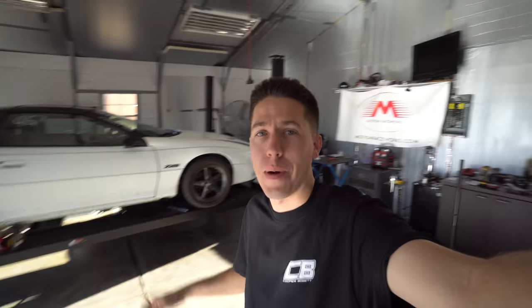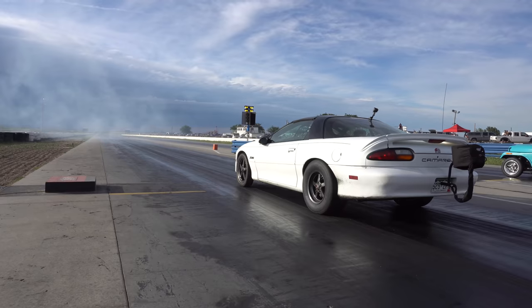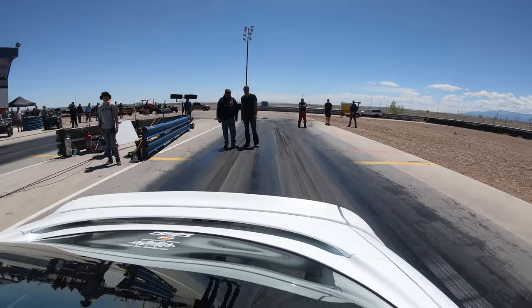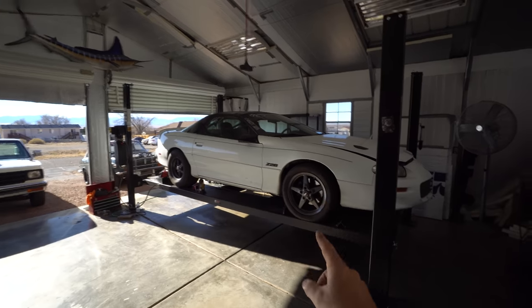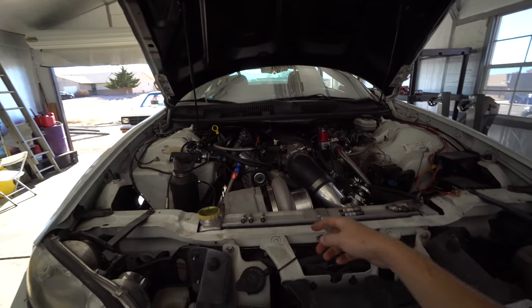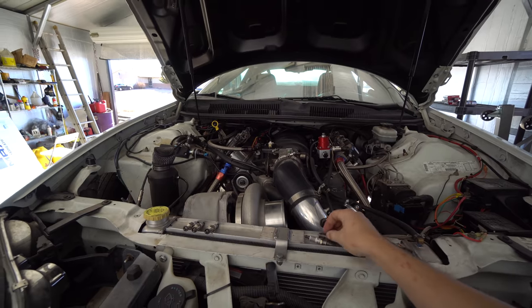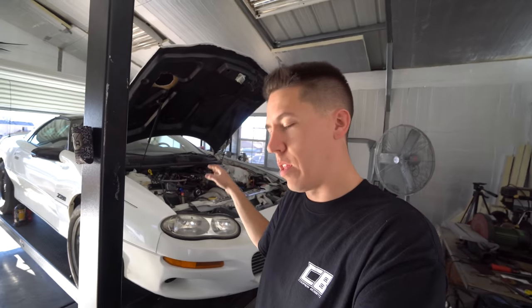Today we're talking about the 10 things I hate about my turbo Camaro. The first thing I hate is that it's freaking broken — we went racing and ended up hurting the engine, hurt a few spark plugs, crank sensor went bad, and some other stuff might have happened. We're about to find out. So what we're going to do today is get the fluids drained and get ready to start pulling the engine.